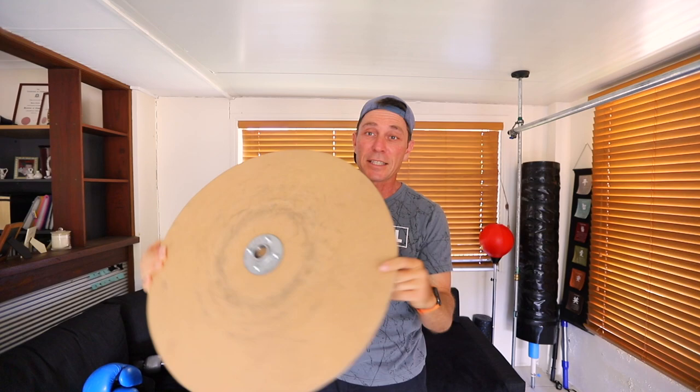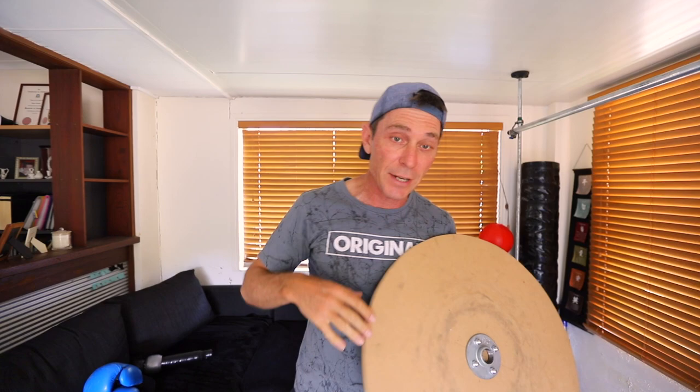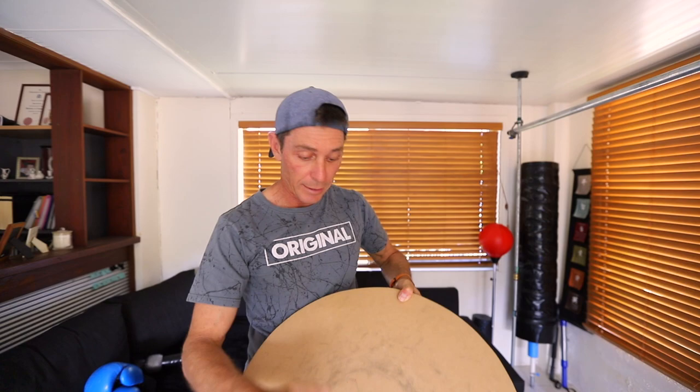For those of you who haven't seen me make these bases before, it's simply an MDF board with a galvanized flange in the middle and the pipe just screws into that. Have a look at my previous videos on how to make this — it's fairly straightforward, you just need a board and a galvanized flange.